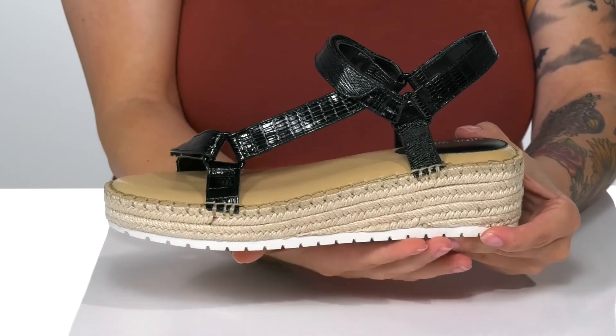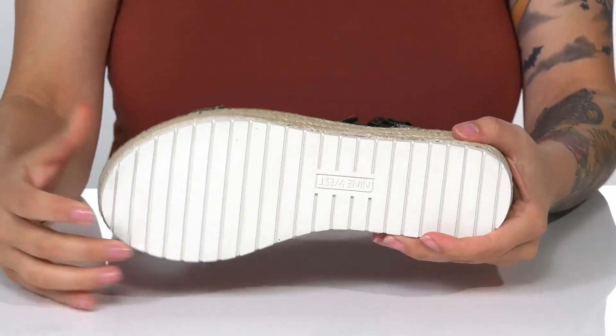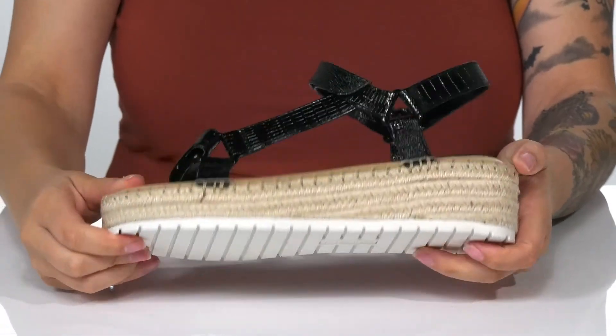There is jute wrapping around that platform style midsole that's going to boost you up around 2 inches in height. And underneath, there is a lightly textured outsole for traction.